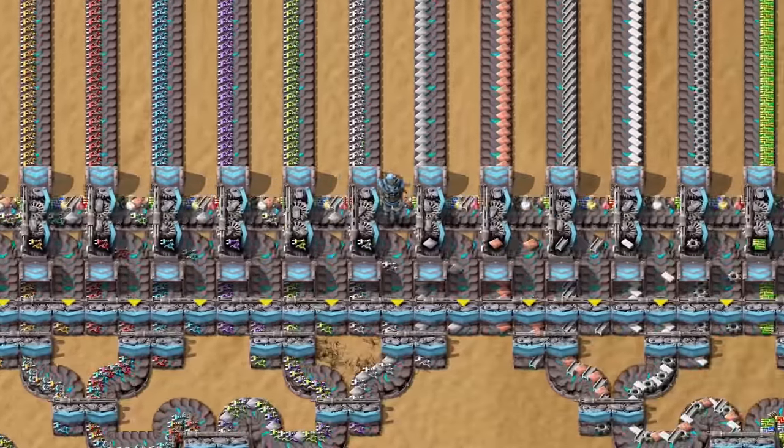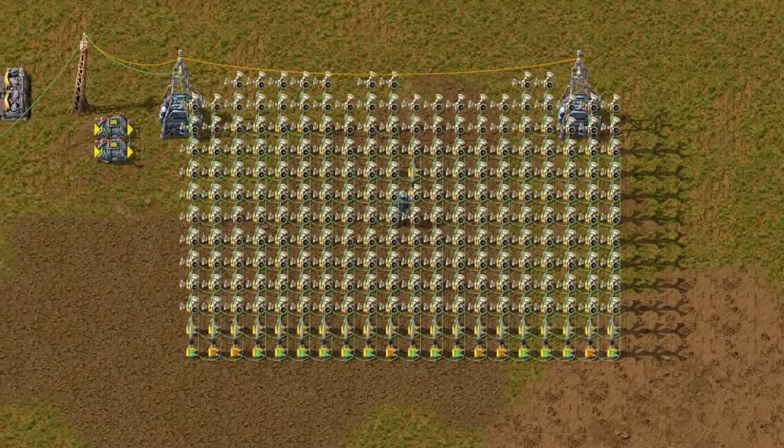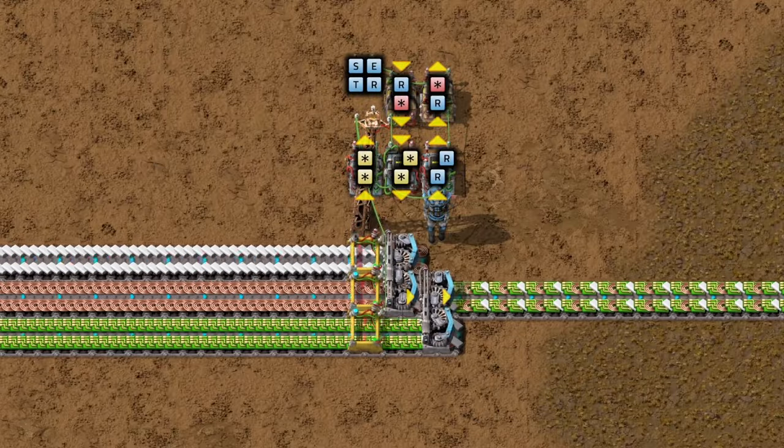You can build it the easier way with splitters, adding new items to the sushi belt. Or if you are proficient at circuits you can use them to balance your sushi.